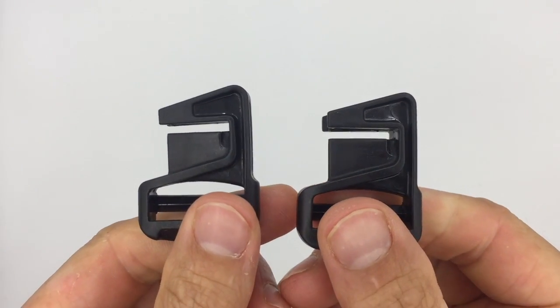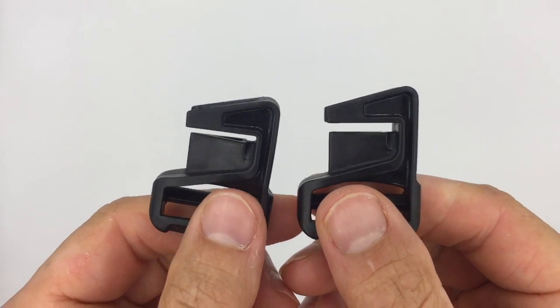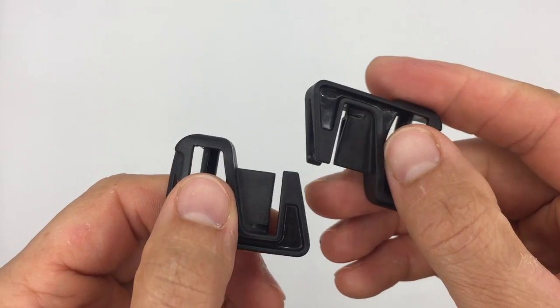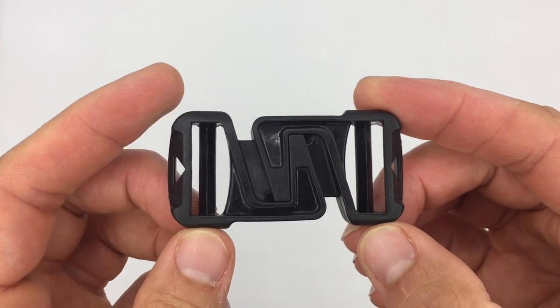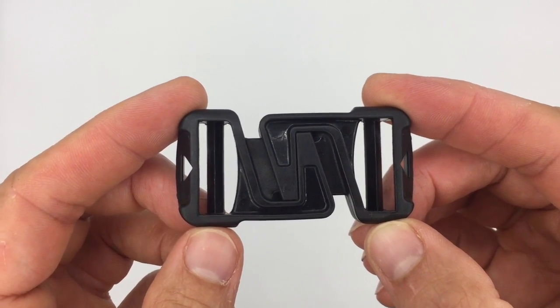The buckle is made of two identical parts which are rotated 180 degrees respective to each other, to click in like this. And this is the flash back release buckle.